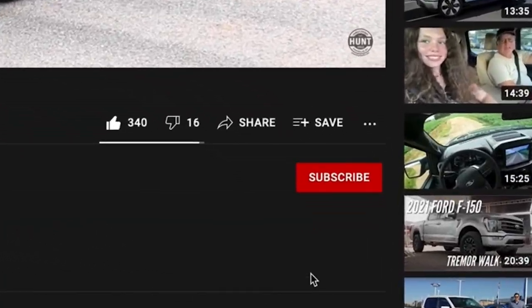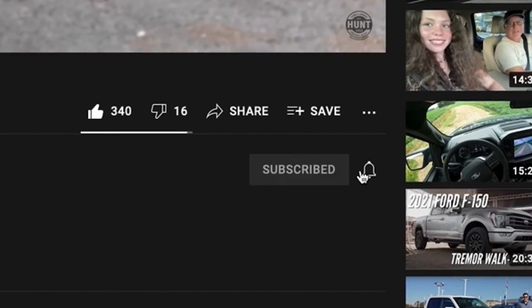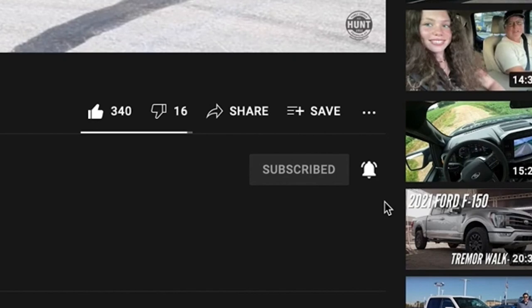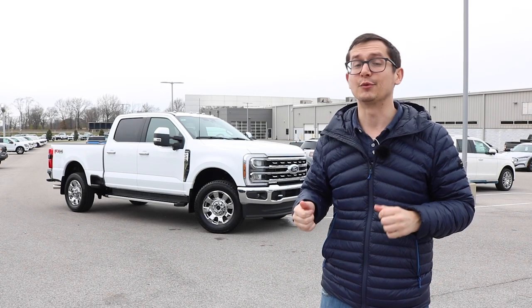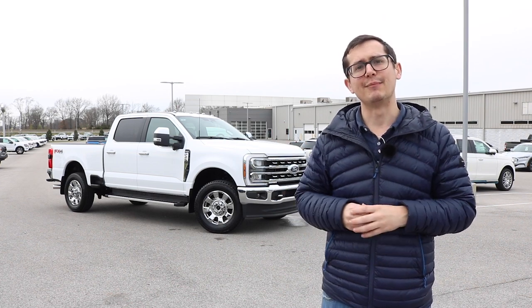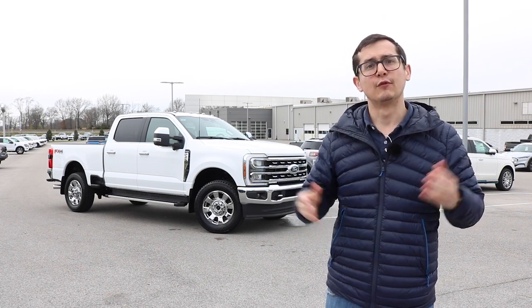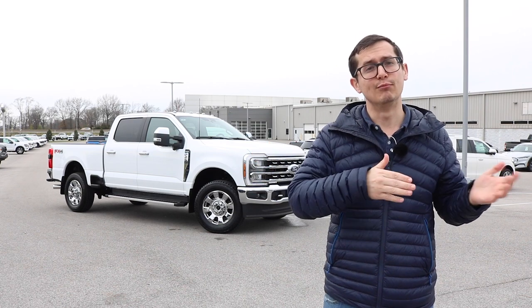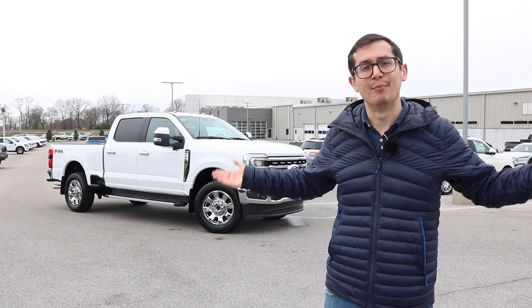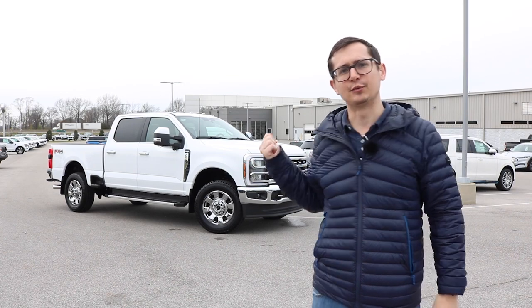If you haven't already subscribed to the channel, go ahead and do so down below and hit the notification bell. We've got lots of Super Duties coming in over the next few weeks — an F-250 Trimmer, a 450 in both the XLT and a Lariat. If you have any questions about the new model year for the Super Duty, let us know down in the comments. But that's enough talking — let's go ahead and check this one out.